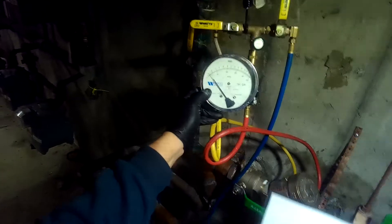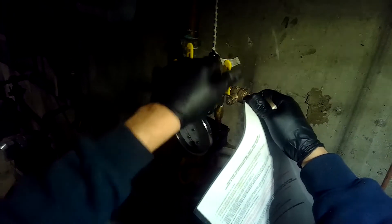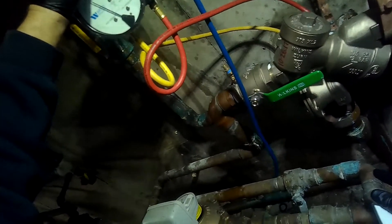There it is - it got down pretty low. Let's try it again and double check our readings. Let's re-pressurize, open A, slowly open B, and make note of when it opens.